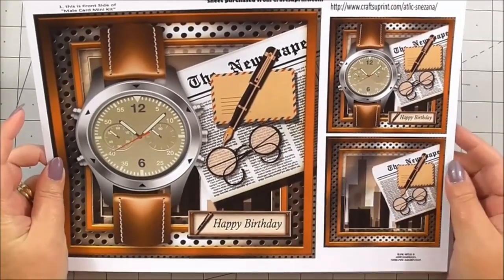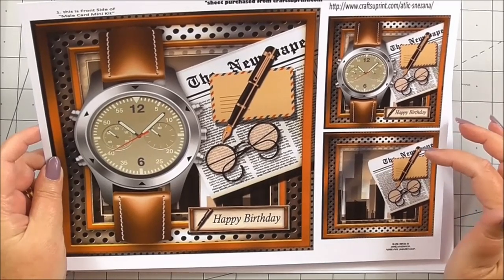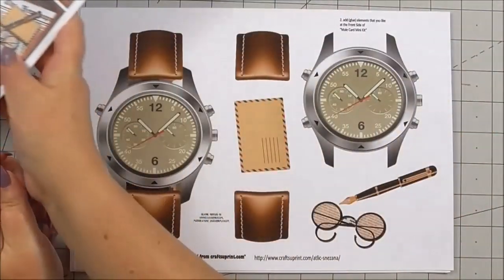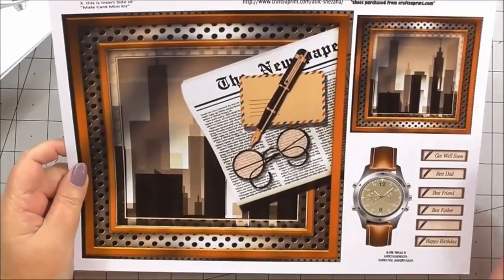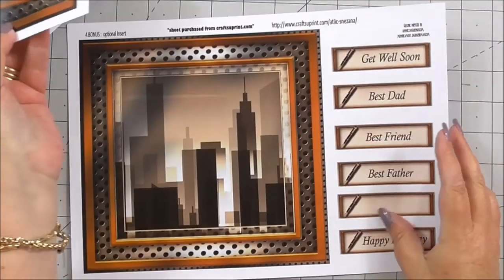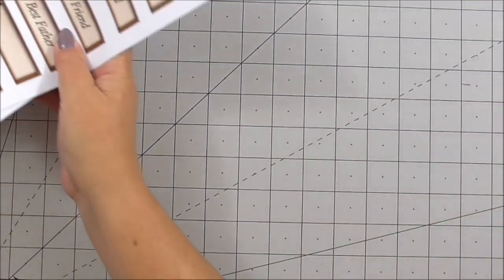One of the first sheets is the base image and design for your card, and then you've got two smaller designs — I'm going to show you two different ways to use these. The next sheet is the decoupage to build up the card front. The next sheet is an alternative card front or insert with extra designs and sentiments. And the last sheet is an alternative optional insert with extra sentiments. So those are your four sheets in the mini kit.